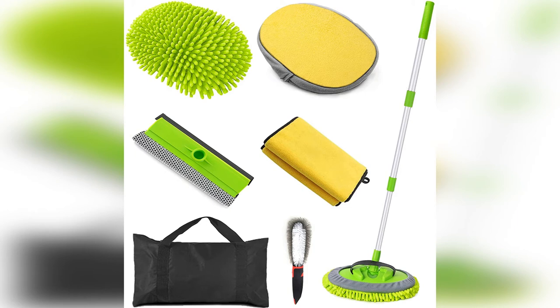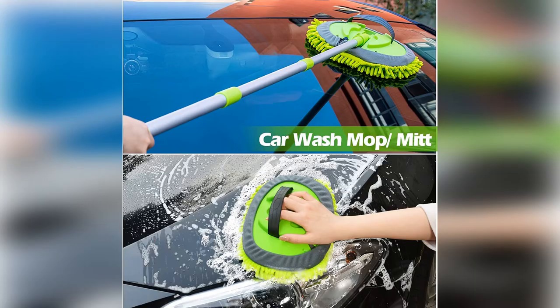The car wash kit comes with a telescopic handle mop, a window squeegee, a wheel cleaning brush, a microfiber cloth, and a tool bag.